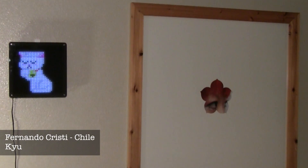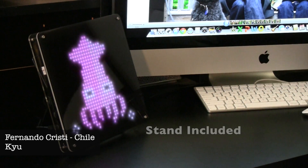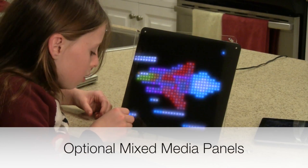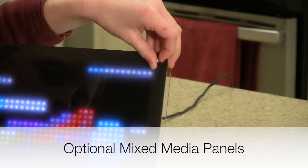Hang Pixel on the wall, or put Pixel on your desk. Use Pixel as a message board. The optional mixed media panels allow you to combine LED art with print.